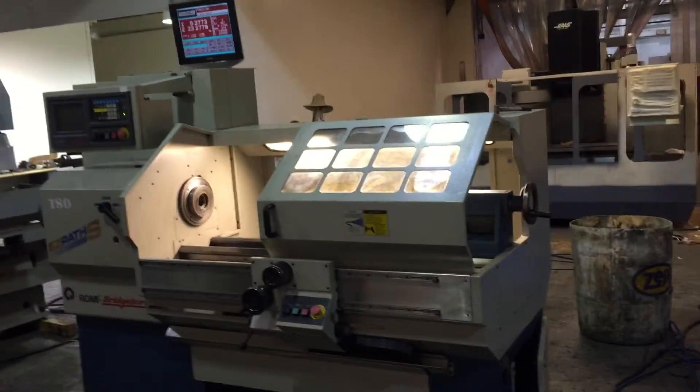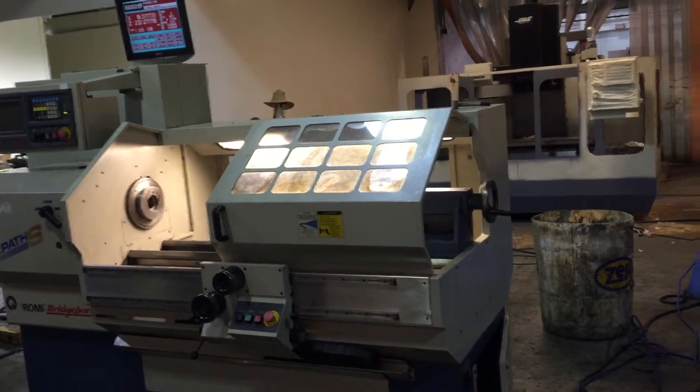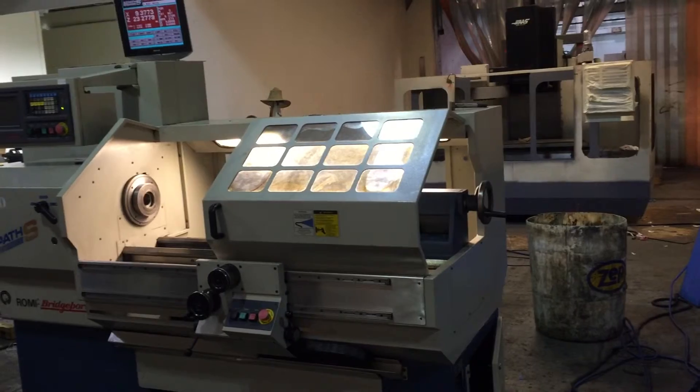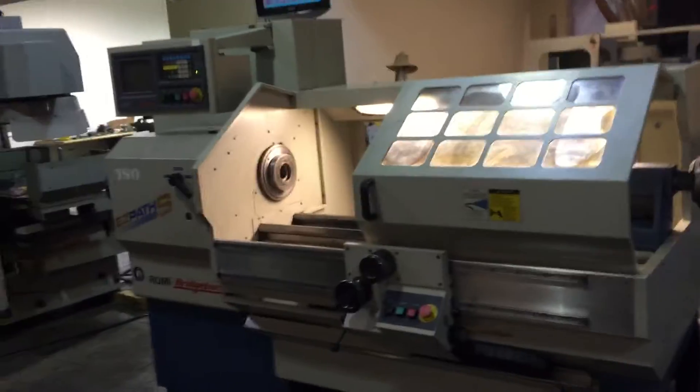It's a Bridgeport Romi EasyPath lathe, model EasyPath S, serial number 002082349-363. It's new in 1997.